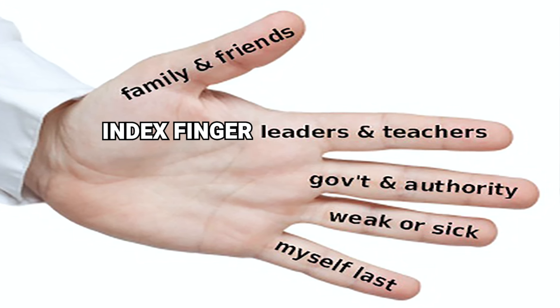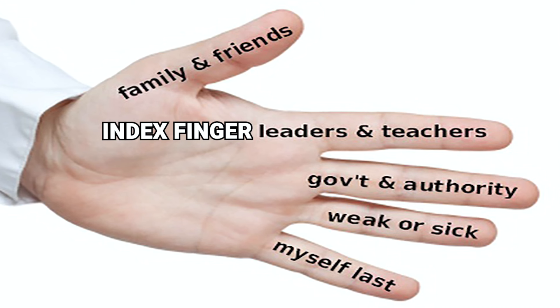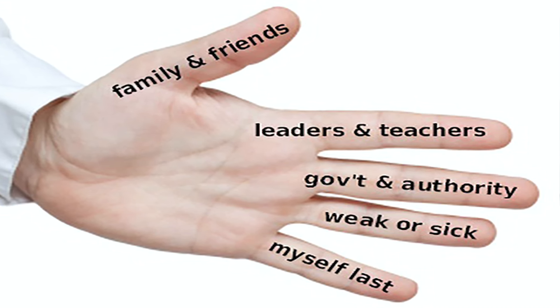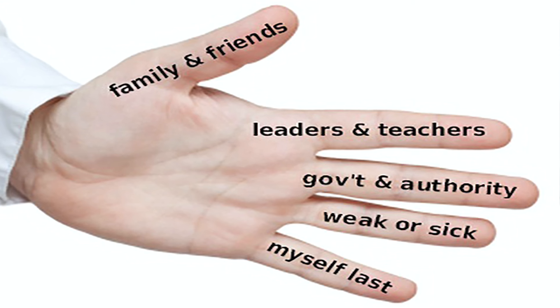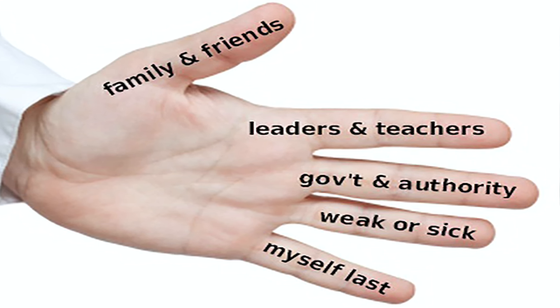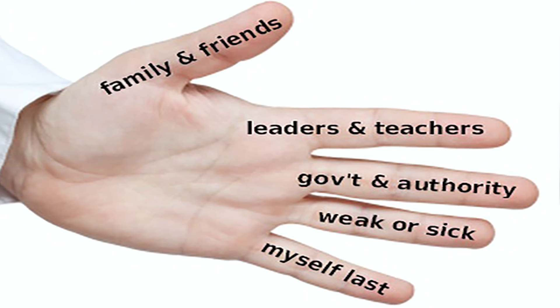The Index Finger: Next, pray for those who teach you, instruct you, and heal you. This includes your leaders, teachers, doctors, and priests. They need your support and wisdom.